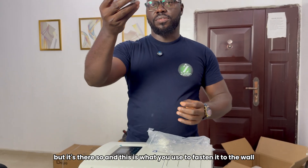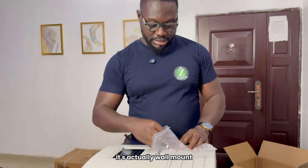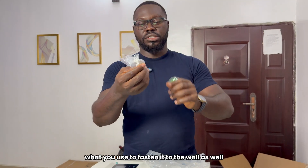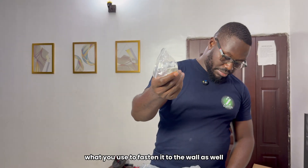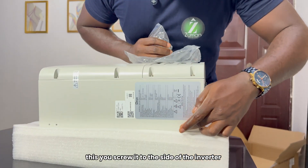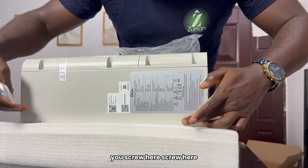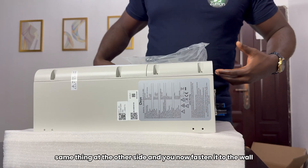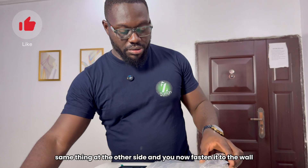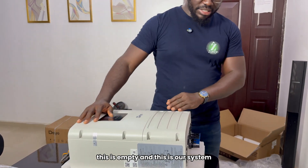This is what you use to fasten it to the wall — it's actually the wall mounts. And yeah, this is what you use to fasten it to the wall as well. You screw it to this side of the inverter; there are four of them — screw here, screw here, same thing at the other side — and you then fasten it to the wall. And this is our system.